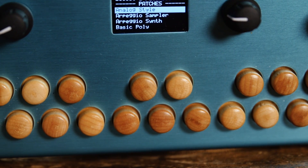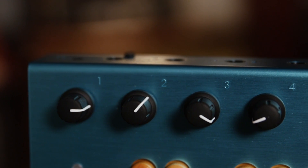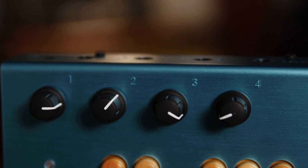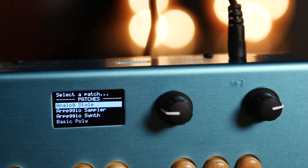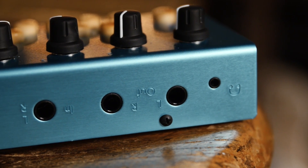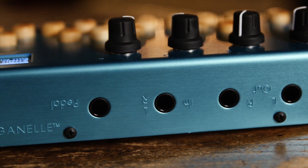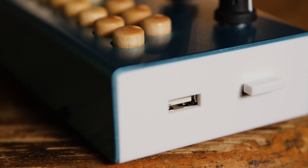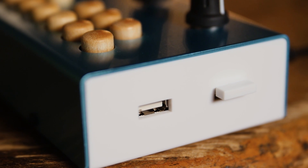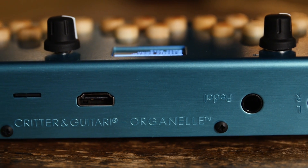Looking at the device, we have two full octaves of these really cool wooden keys. We have four assignable knobs that can be assigned to any parameter, a data selector for selecting your patches, a volume knob, a stereo out, an expression pedal in, and a stereo input to process signal. Additionally, there are two USB slots on the side to load patches and an HDMI output on the back.